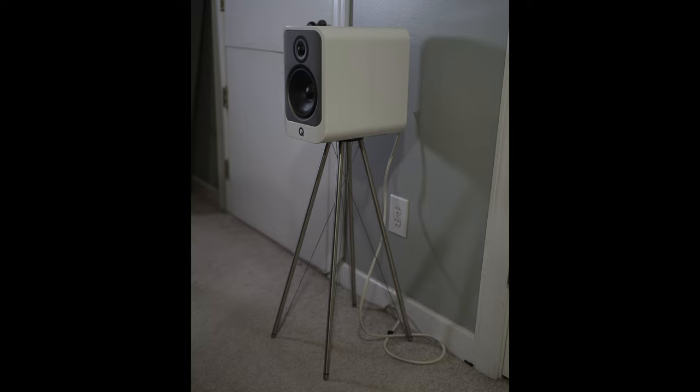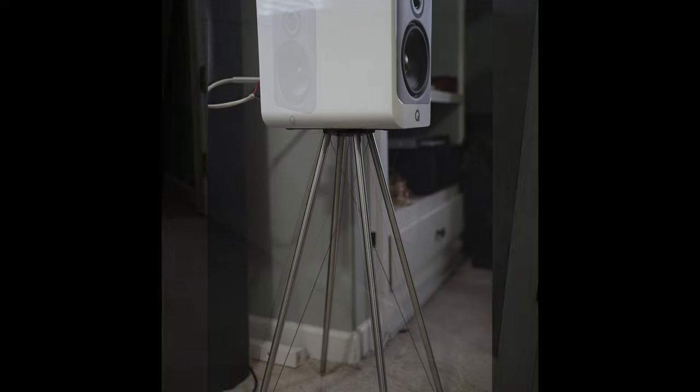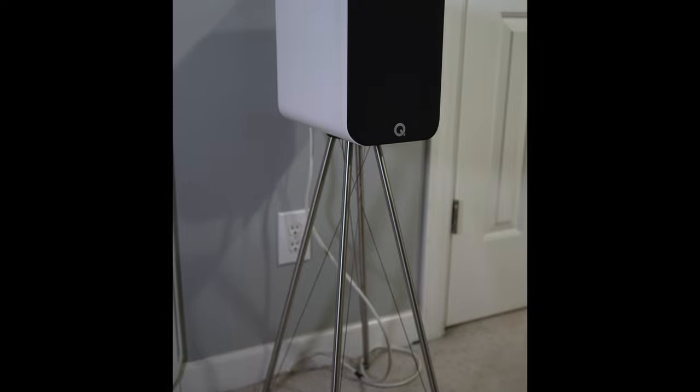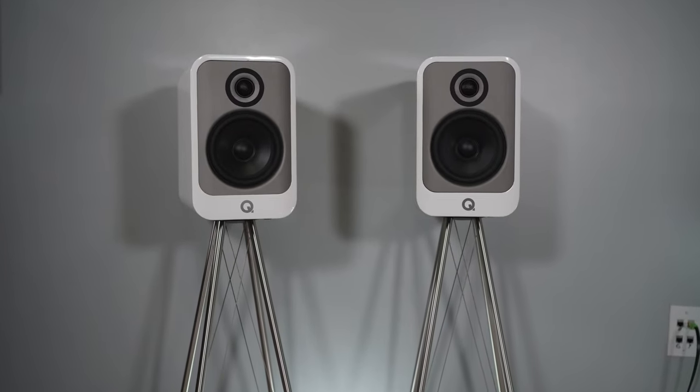Moving into the surrounds, using the Concept 30s as surround speakers is a nice seamless presentation because it's basically the same speaker as the Concept 50. I didn't notice any difference as sound moved from the front to the side surrounds. I actually have the Concept 30s just a little bit behind my ear position, so when there was something supposed to be going on behind me — like a dinosaur coming up from behind in Jurassic World Dominion — it actually sounded like I had speakers behind me. It wasn't exactly the same as dedicated speakers back there, but it was pretty close. These have a nice wide soundstage. I pretty much recommend the Concept 30s as surround speakers in a 5.1 setup.